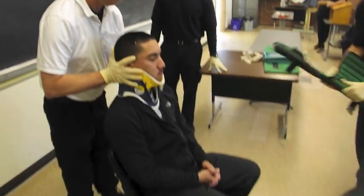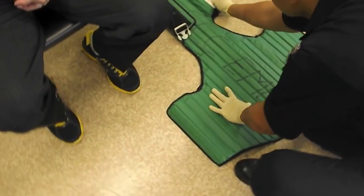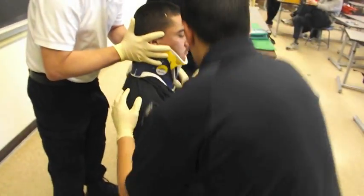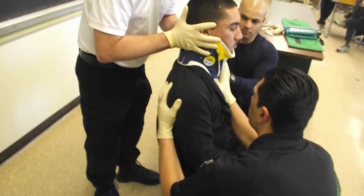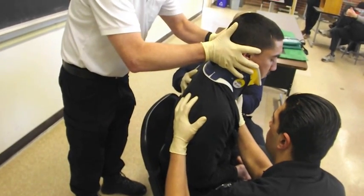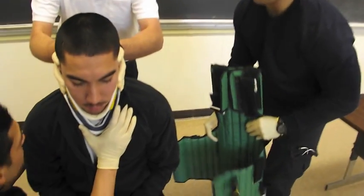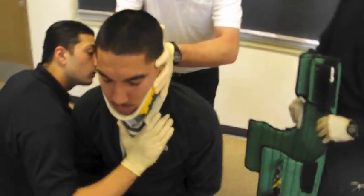Next they will come with their device. On my count, we're going to move forward approximately six inches. One, two, three. The person at the head always is in charge of calling the shots. Before they put this on, they're going to palpate the spine to make sure they don't feel any deficits or any kind of crepitus instability — DCAP-BTLS.